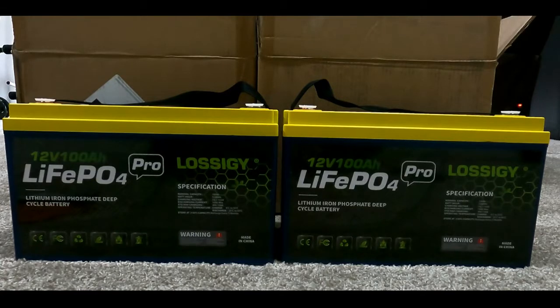So I decided to go ahead and upgrade all my batteries to lithium batteries. While I was doing that, I did a lot of Google searches and found these. They are 12V 100 amp, and I would say I'm pretty impressed.